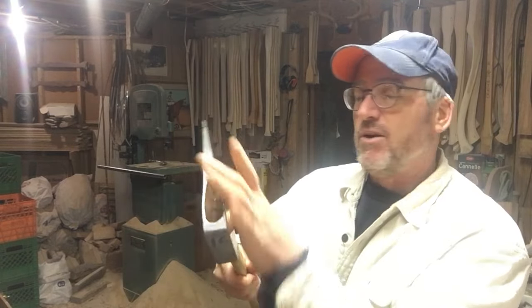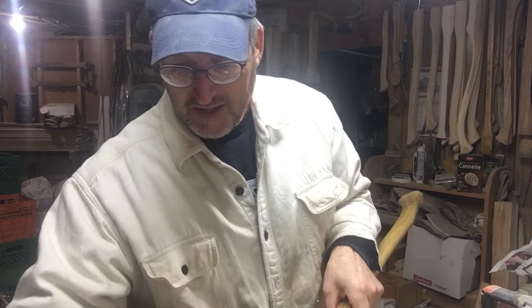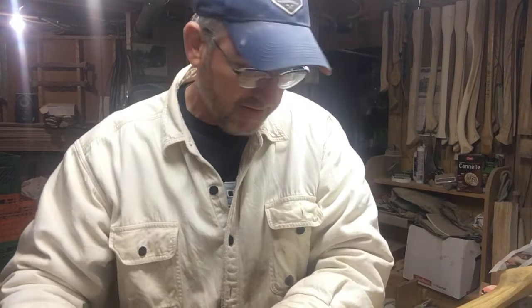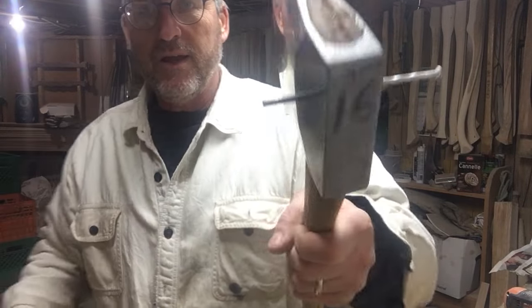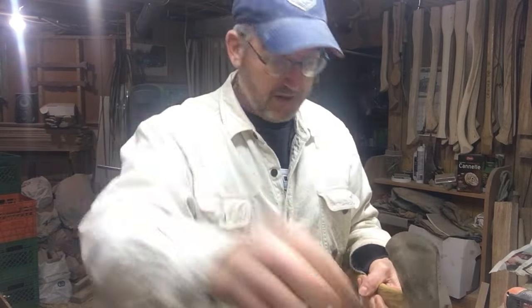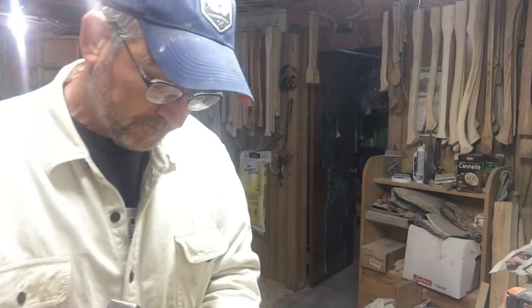How do we take this out? This is a competition axe — all comp axes have to be pinned. We use the same three-inch Ardox nail, tap a little bit, and that little pin starts coming out the other side. There's the pin out. Look at these splits on the handle.